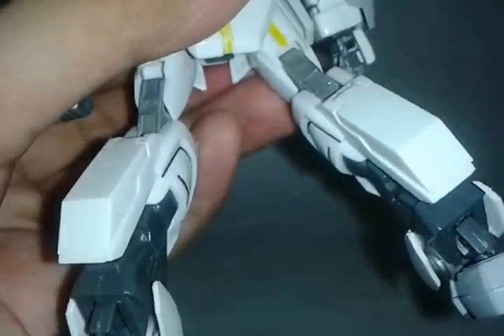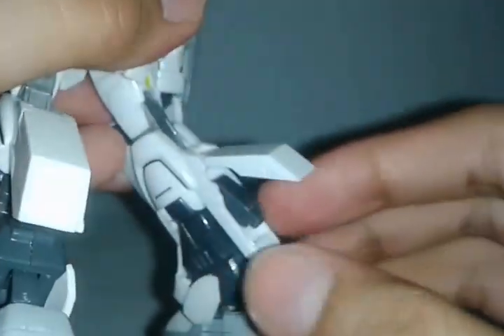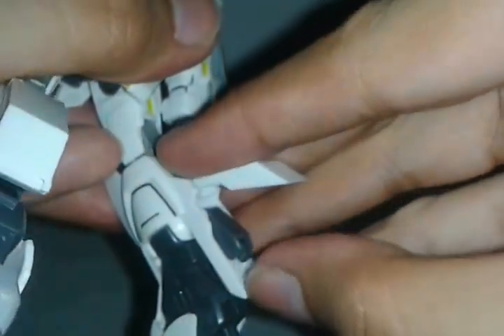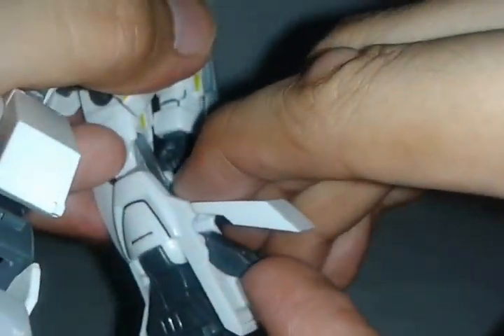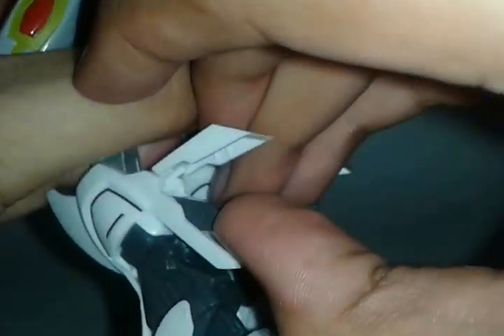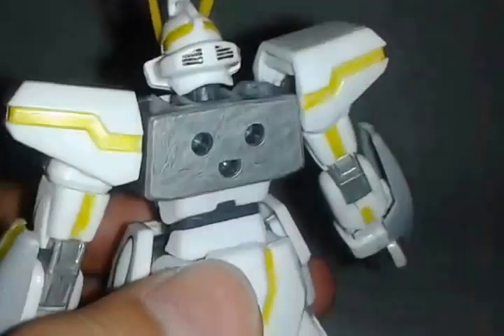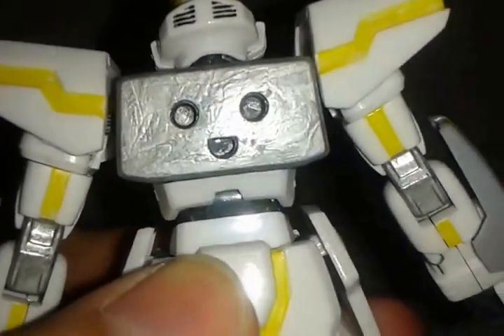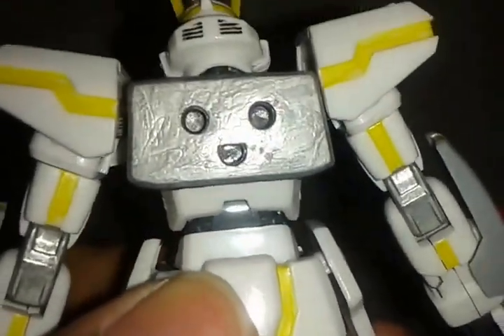For the gimmick, it has thrusters here. They can go up like that — maybe too much — but if you make them parallel a little, you can make it look like the suit is going out from a spaceship. As you can see, you can see a smiling face over there, but this has a groove here.